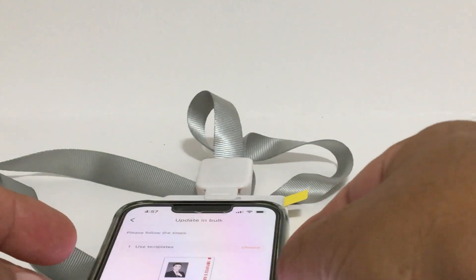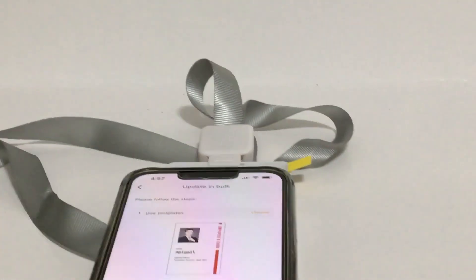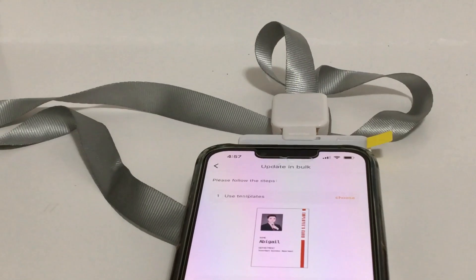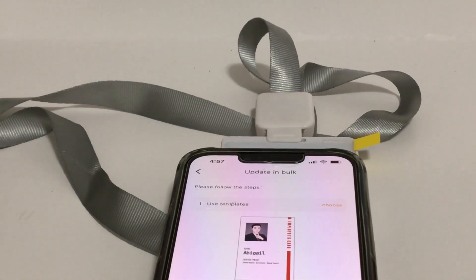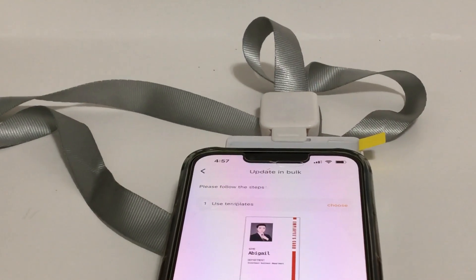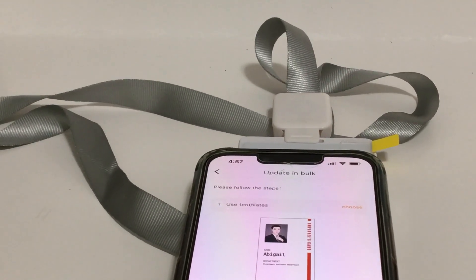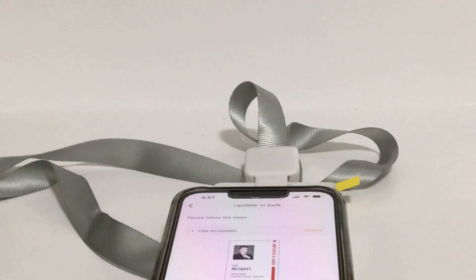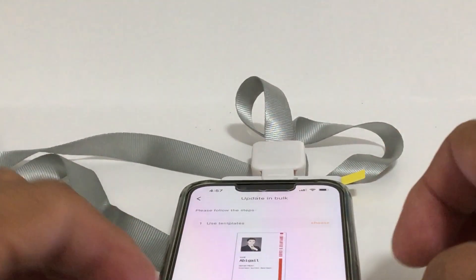Hold confirm and you have to put the phone right next to the badge — right on top of it. That's currently the one drawback to this app. I'm assuming they'll be fixing this later so it just taps and uploads, but right now the phone has to physically touch the NFC badge. Then we confirm the screen.